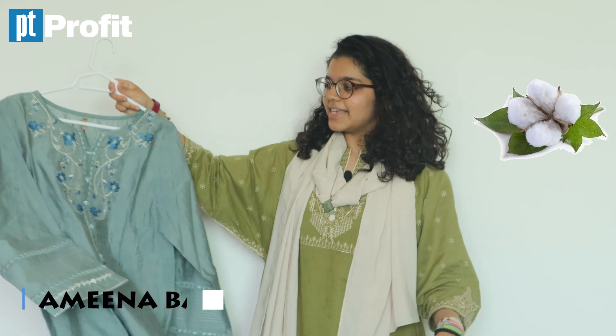Hi guys! This is me. This is my daughter. And today, we will see with the Prophet for Kids how it became this.